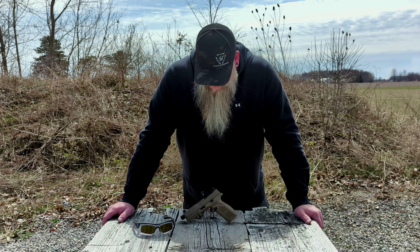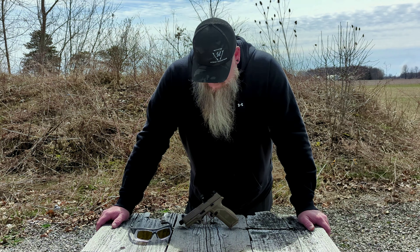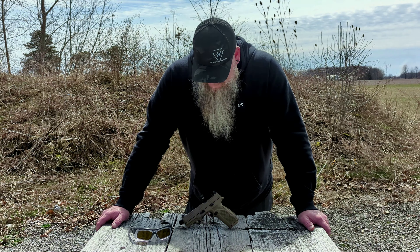My final thoughts: that trigger is awesome. I really like it. It's still heavy enough — at five and a half pounds it'd be perfect for carry, which is pretty much what this gun is made for. The reset is awesome, it just works. Apex makes great triggers — I've got one in my Walther PPQ and I love it. You can't go wrong with them. The Apex trigger in the FN-509 Tactical is a great trigger and I highly recommend it. I hope you enjoyed the video — please like and subscribe and I'll see you on the next one.